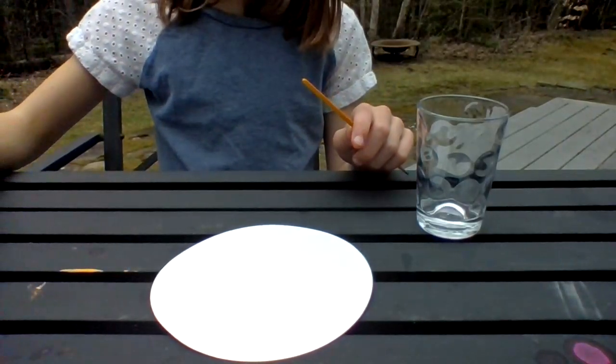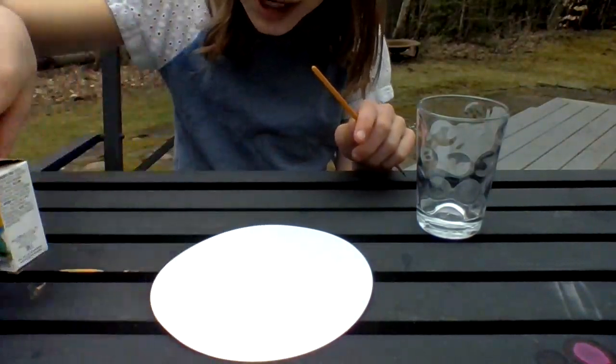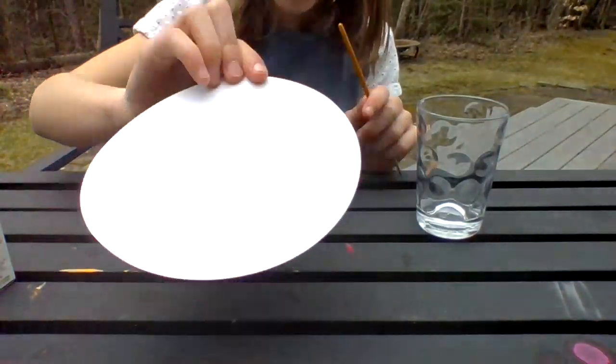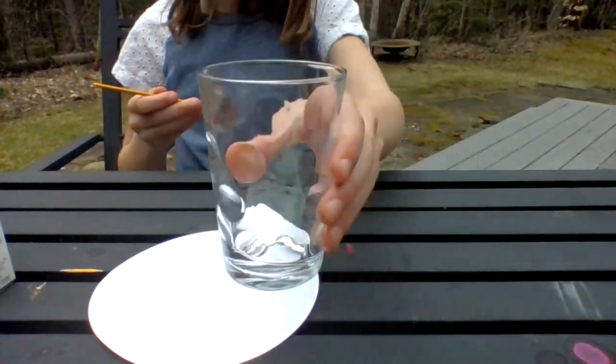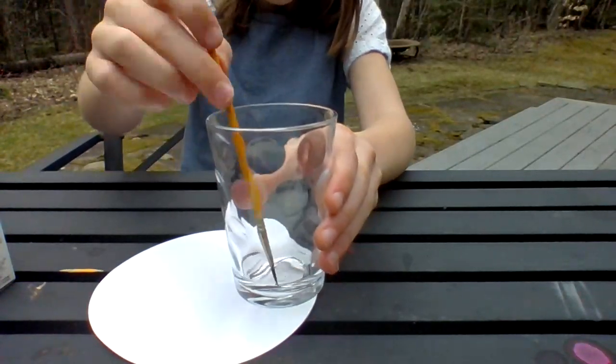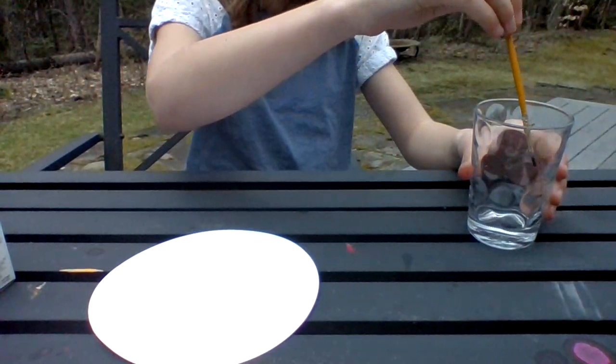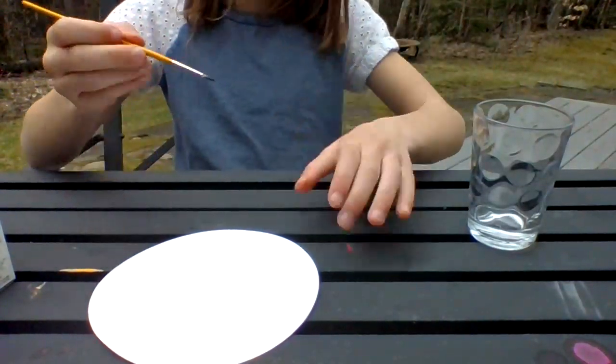Right now all you will be needing is some food dye, a piece of paper — round or square or whatever — and a cup of water with a paintbrush in it. And don't use paints, just what I am showing you.